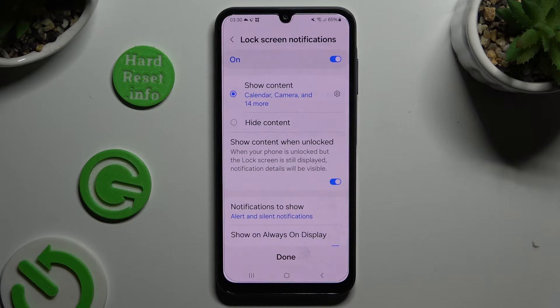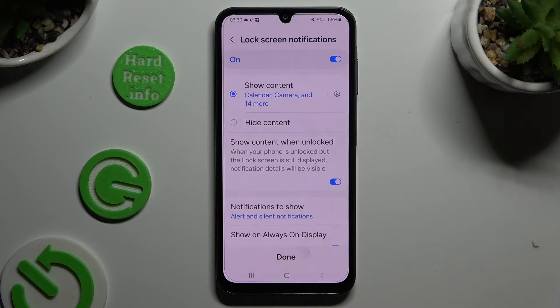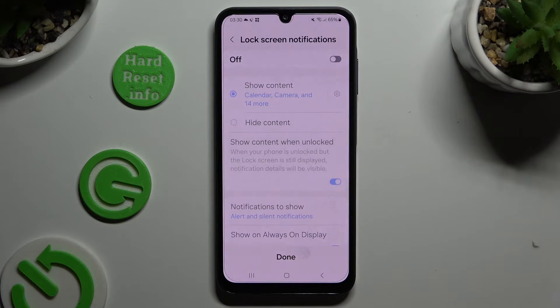Now you can manage lock screen notifications thanks to all of those options, or switch them off completely by clicking on the toggle at the top. Then select Done.